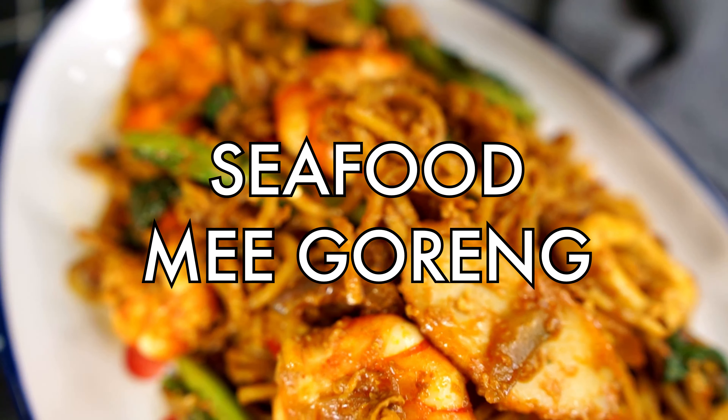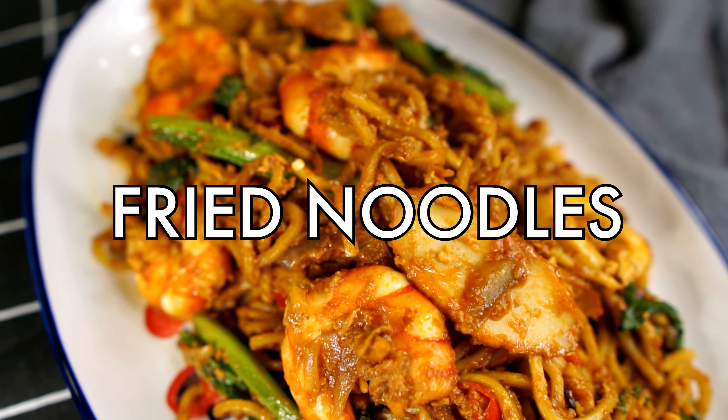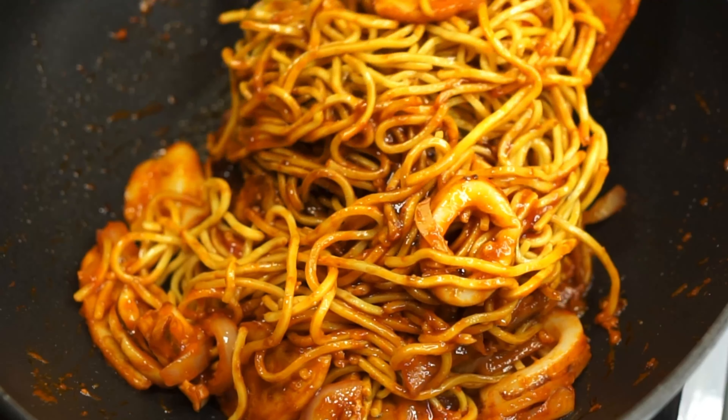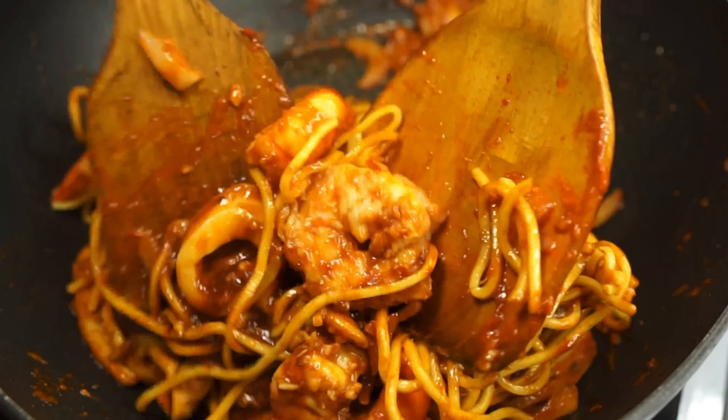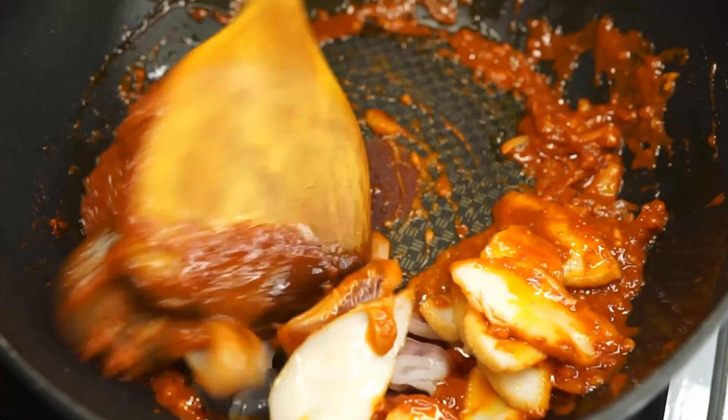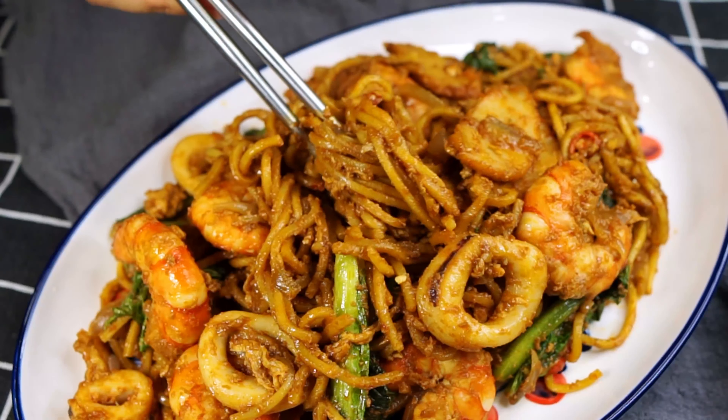Today we're making mee goreng, or fried noodles, Singapore Malay style. This is a classic noodle stir-fry dish and I'm making mine my favorite way, with lots and lots of gorgeous seafood. This is really easy as well, so let's go.